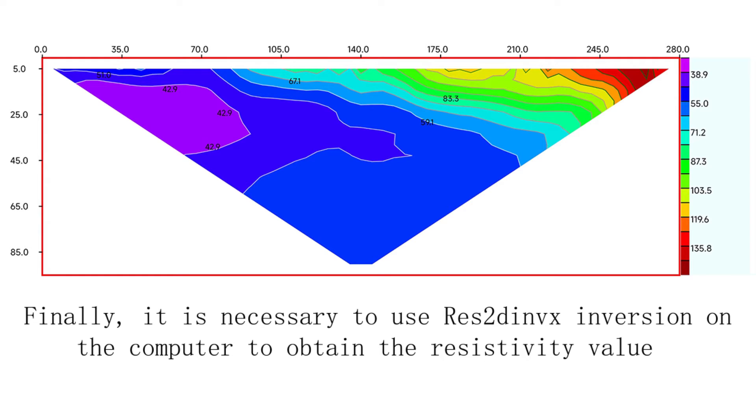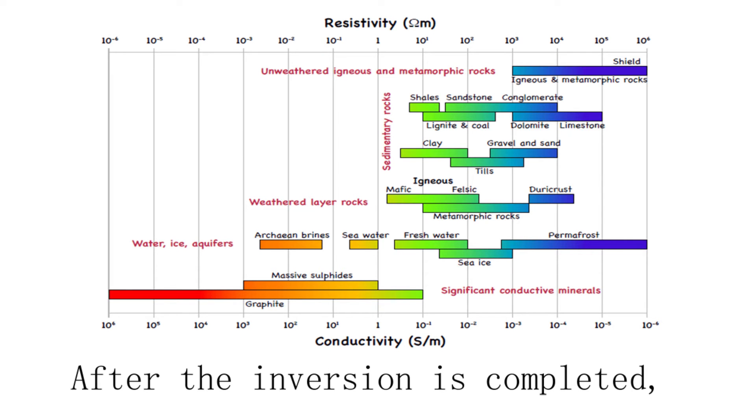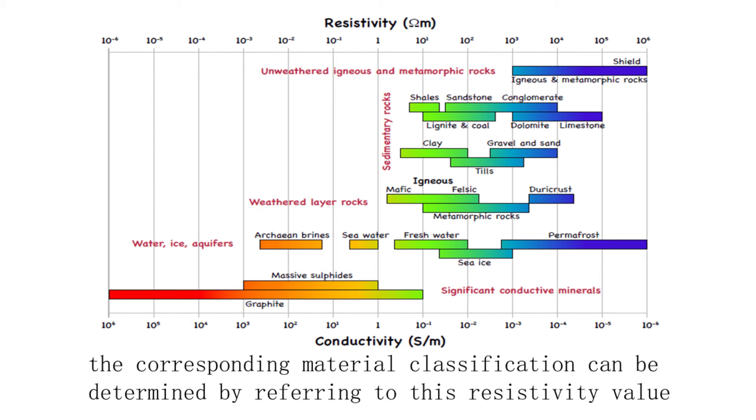Finally, it is necessary to use freeze 2D INVX inversion on the computer to obtain the resistivity. After the inversion is completed, the corresponding material classification can be determined by referring to this resistivity value.